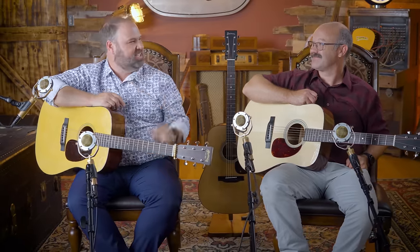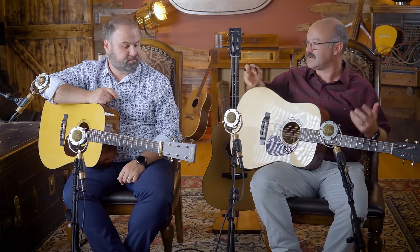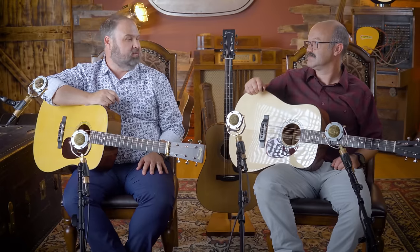Well, there you go, ladies and gentlemen — three guitars. We're going to reveal now. I like doing those comparisons because it does kind of take out the biases of what you might have thought you liked ahead of time. I thought there were some distinct differences between those. Absolutely — there are some differences, and in my opinion it's a good thing.